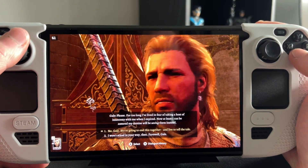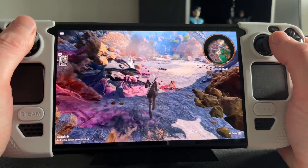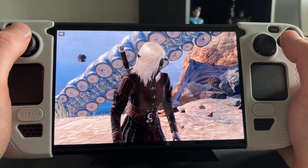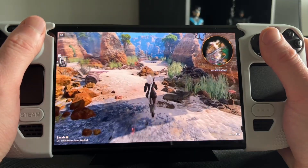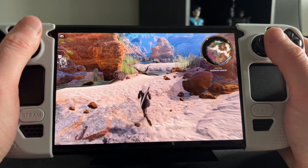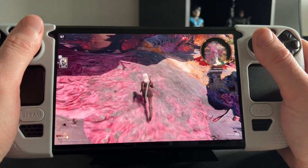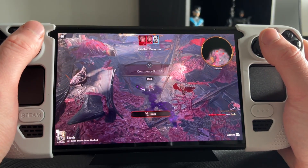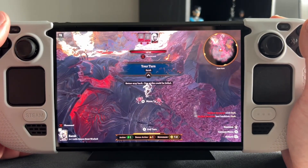Here's some footage from the start of the game, just after the nautiloid crashes. In the opening area the game is sitting in the 70s and 60s — very high. Act 3 is always a lot heavier than Act 1, so the first act is going to be really smooth on Steam Deck now. There's no noticeable input lag, which is really nice. Lossless Scaling is a massive win for Baldur's Gate 3 and definitely makes me more inclined to replay this game on Steam Deck.